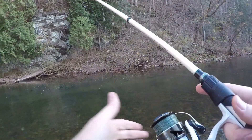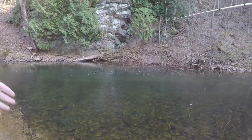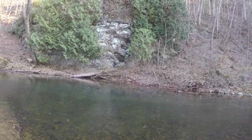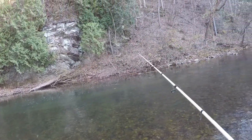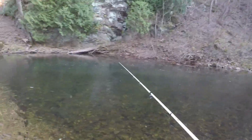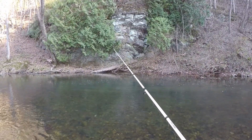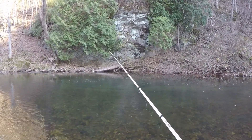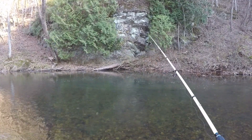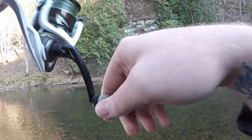Let's get back in there after some of these trout, try to make a decent cast at them — maybe if we're lucky. Got a Gulp Alive night crawler on a trout magnet hook as usual. There was a bite — got him, guys! Fish number one!